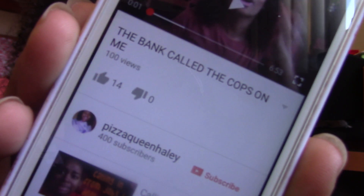Hi, my name is Hailey. I just hit 400 subscribers — yeah! That's so cool, that's awesome. Thank you guys so much for 400 subscribers. That's so crazy; I didn't even think I'd get 100 subscribers, let alone 400.